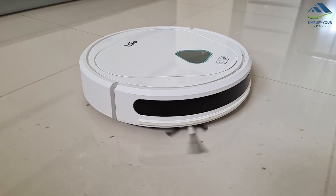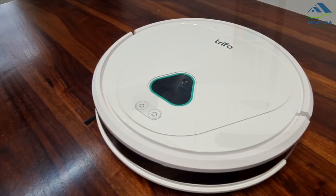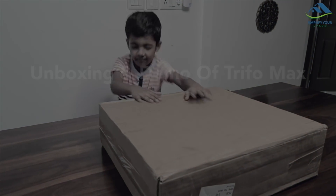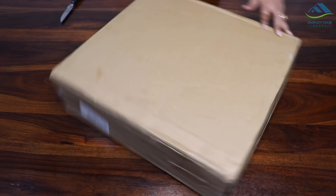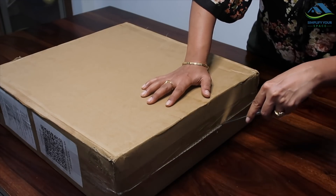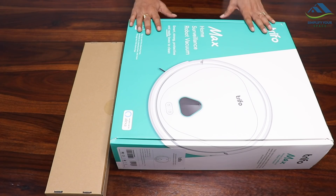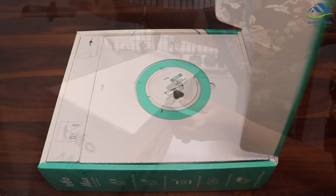As soon as I received the product, my son got really excited to open it — and not only him, but I too was excited to see it. This is how I received it, neatly packed in a cardboard box. This is how the main box looks from outside and inside after opening.